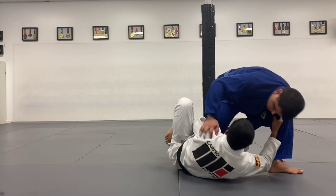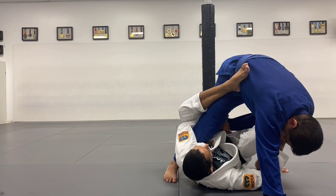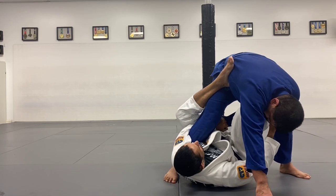I want his hand on the ground. I'm going to be here — one, two, three — boom, I'm going to kick up and bring him up. My left leg is going to go through, then my left foot is going to go straight to his hip right here.